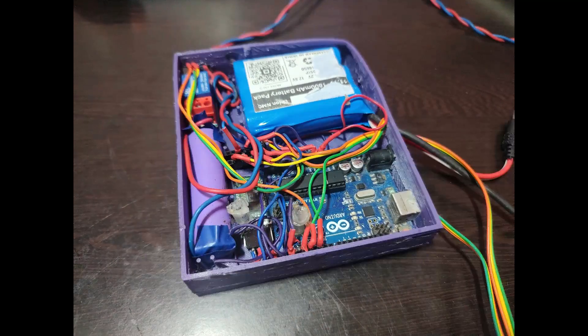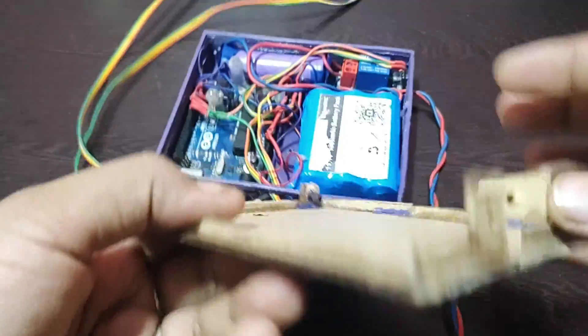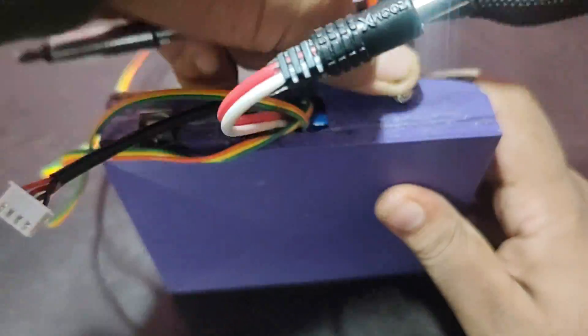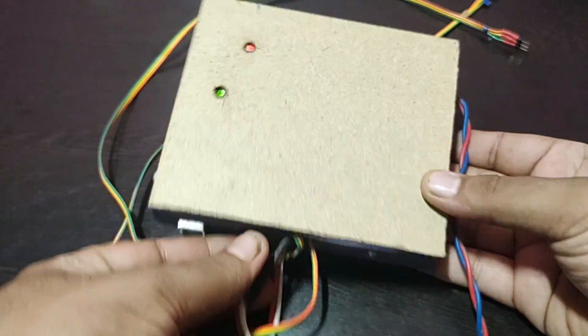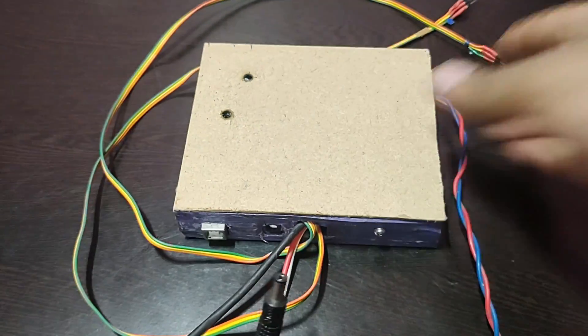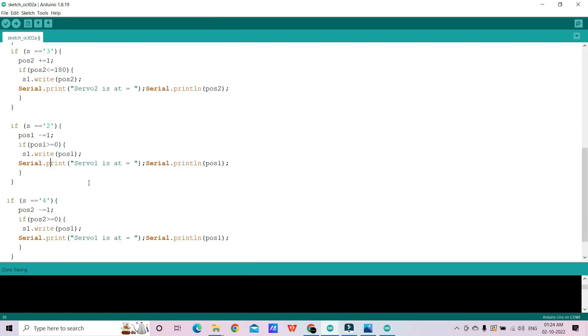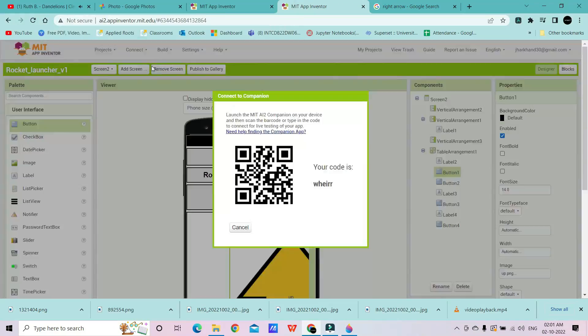After that, I designed and 3D printed a box for keeping my circuit. As I was running low on filament, I used an MDF board for making the lid of this box. Then I quickly set my circuit inside this box and it served its purpose successfully. After that, I made an Arduino code and uploaded it.